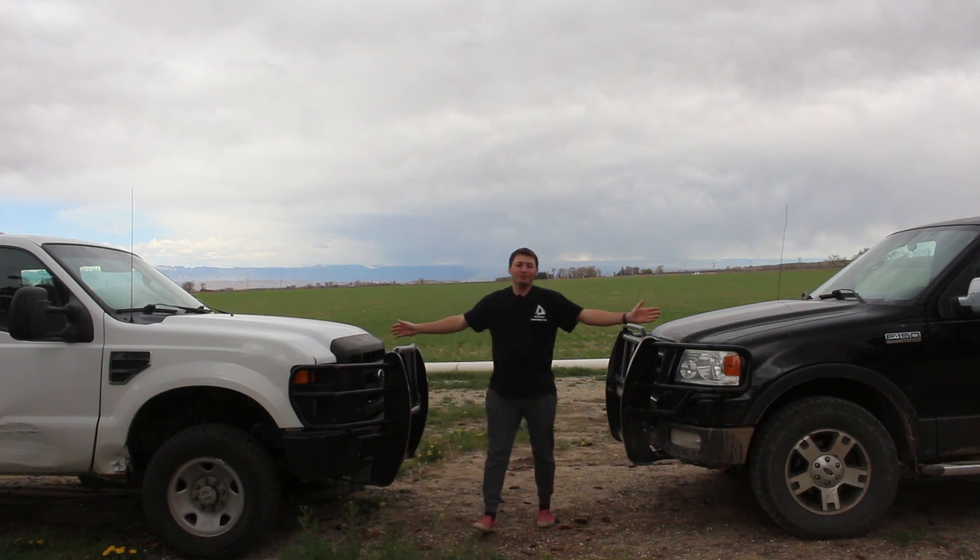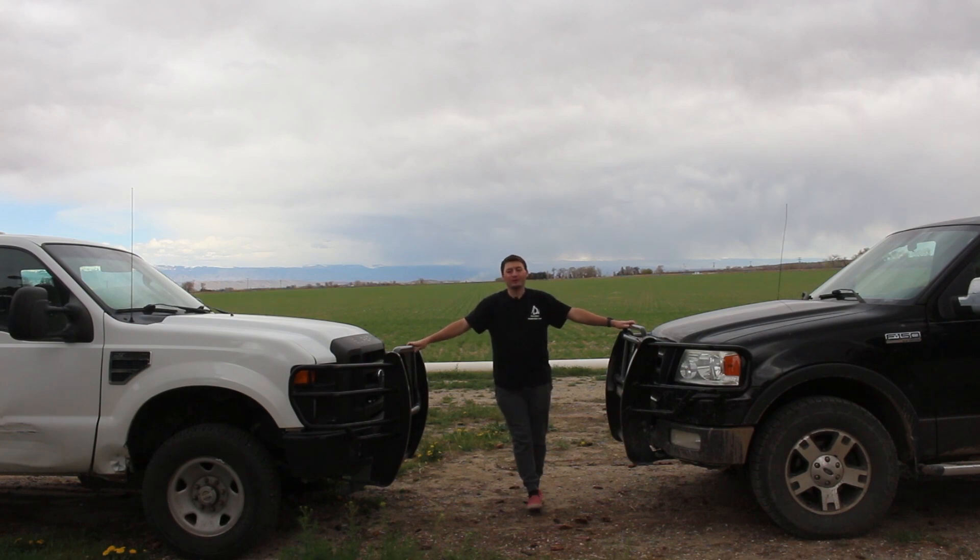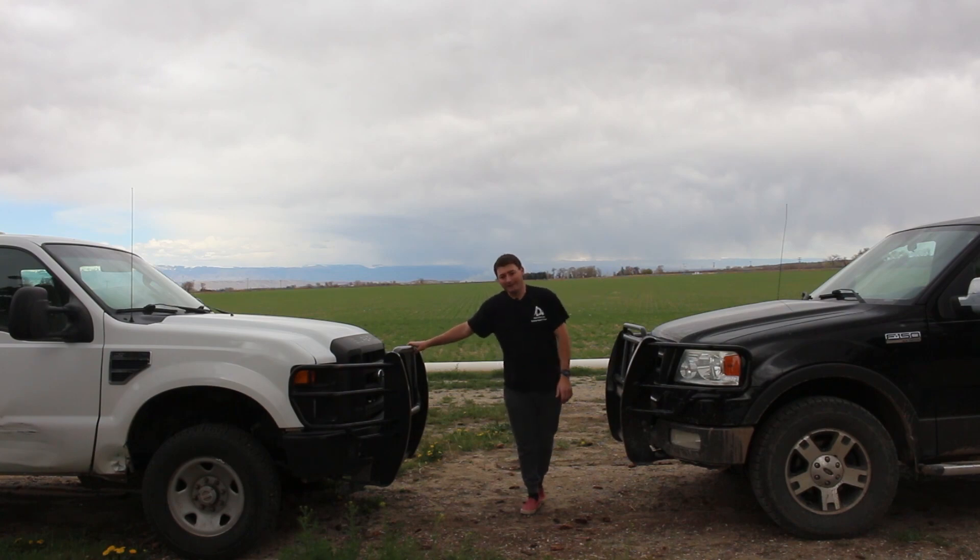I'm standing in between two trucks because both of these have the dreaded 5.4 liter three-valve Triton. This video dives into all three-valve Tritons, whether that's the smaller V8 5.4 or the V10 engine.